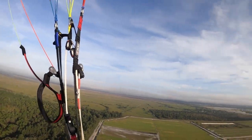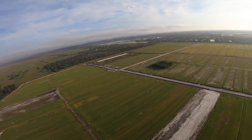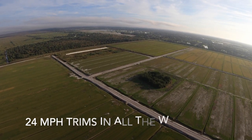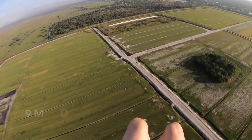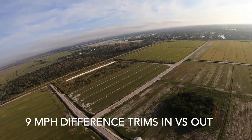Let's do the trims all the way in. Alright, trims are all the way in now — going 24 and a half miles an hour. That's a big difference between 24 and 33.